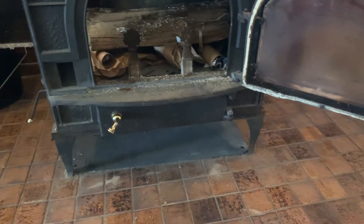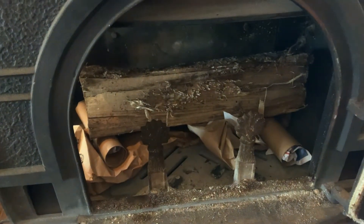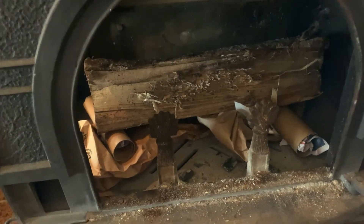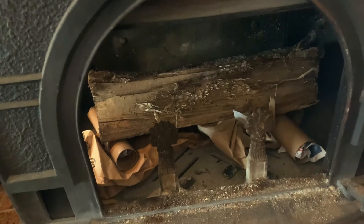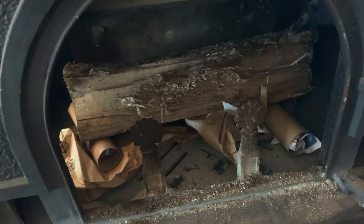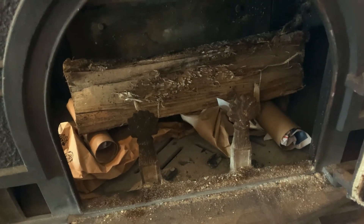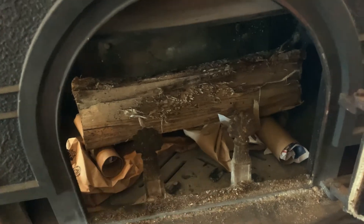That's always kind of been the issue with the paper and the little sticks — the fire gets started, and then if there's not enough paper or not enough sticks, the big log will not actually catch on fire. And then you go back and check it five to ten minutes later and realize the fire has gone out and the big log is still inside.